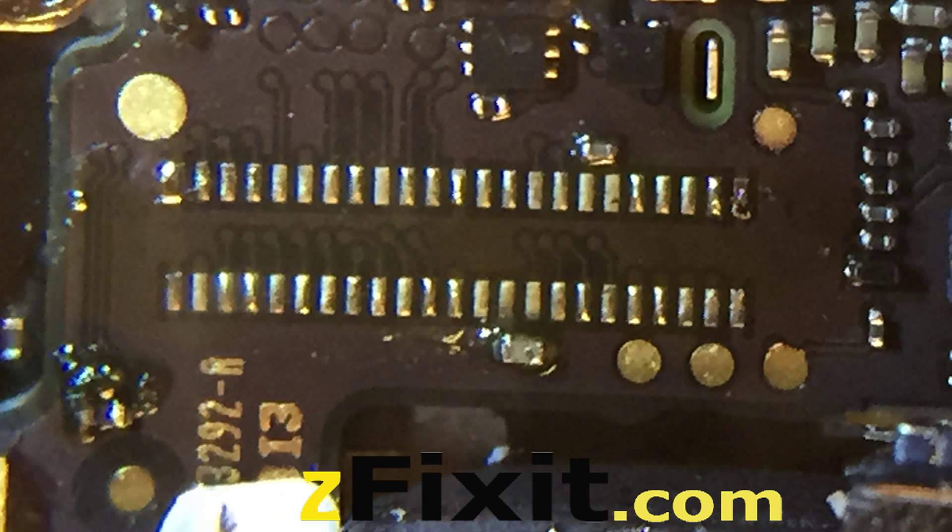Here is a picture of the damaged FPC. As you can see, there are two chips on the left and right of the FPC, which makes this repair particularly difficult. Those chips cannot be removed or touched, so special care must be paid to those two chips.